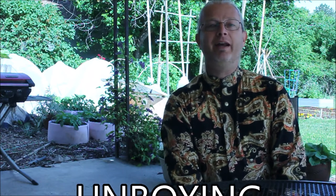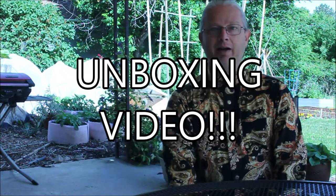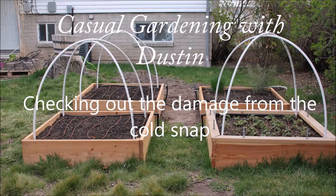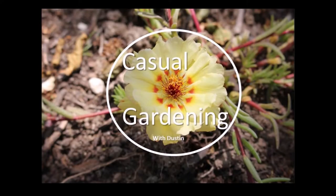Today, it's May 24th, or Memorial Day Eve, and we're doing the garden equivalent of an unboxing YouTube video. Check out my new intro thing that I just did. A couple days ago, on Friday,